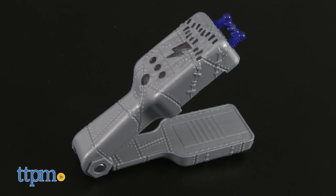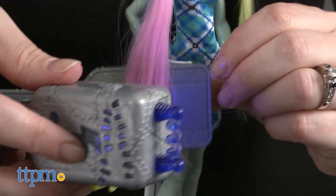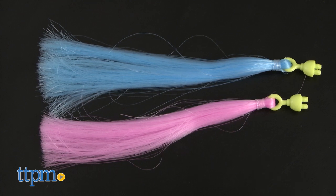It comes with a battery powered hair tool that uses light to create designs on the colored parts of Frankie's hair. The doll has one yellow hair streak and kids can add pink and blue streaks with the included hair extensions.